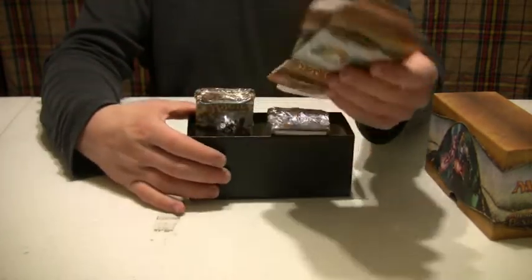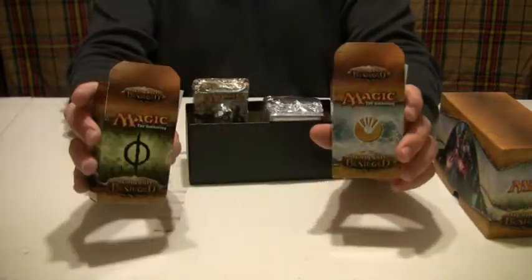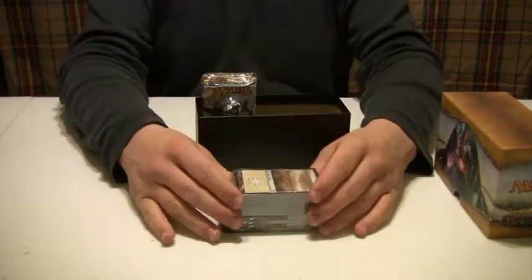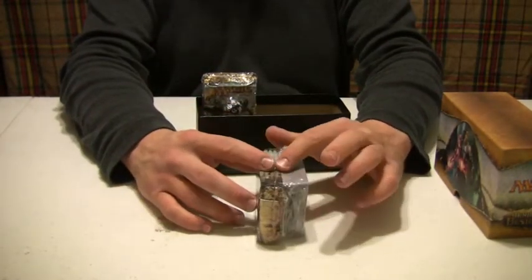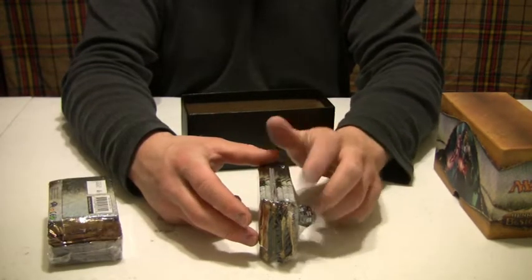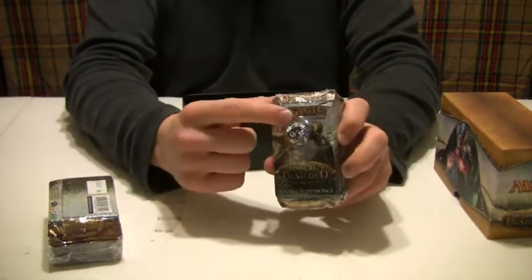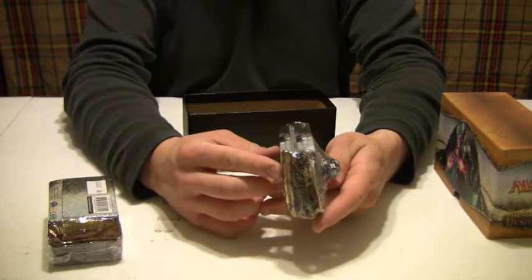Two folding boxes to represent the factions that are going on in the story — I'm totally going to use these boxes. Hey, what else we got? Land cards, plenty of land cards. And booster packs — my god, lots of booster packs. I am not joking. And I get a D20 die, well a count die, but I can use it as a D20, right? Totally worth every penny.